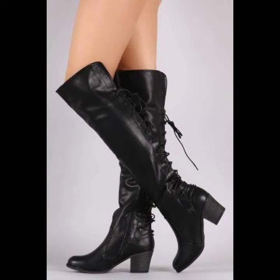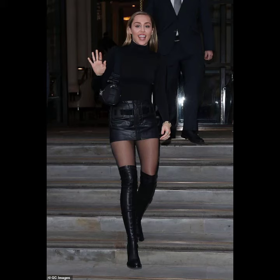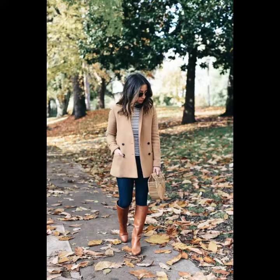Hello everybody, welcome back to my YouTube channel. How are you? I hope you're doing fine and taking care of yourself. Today in this video I am going to show you ideas and designs about leather knee high boots.